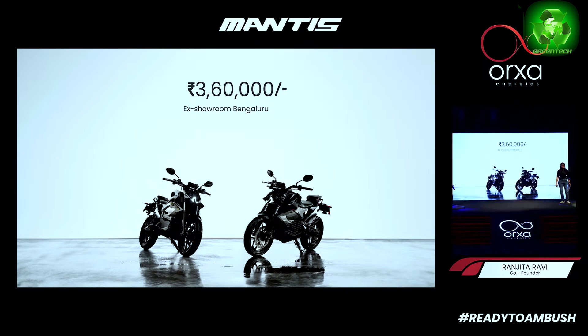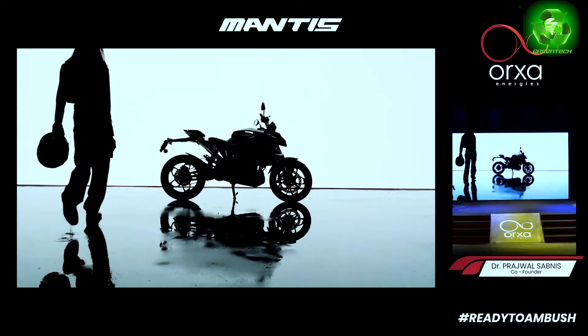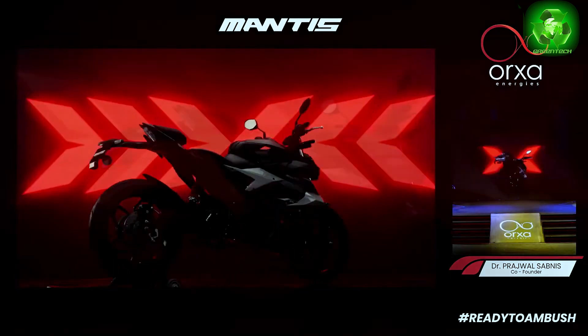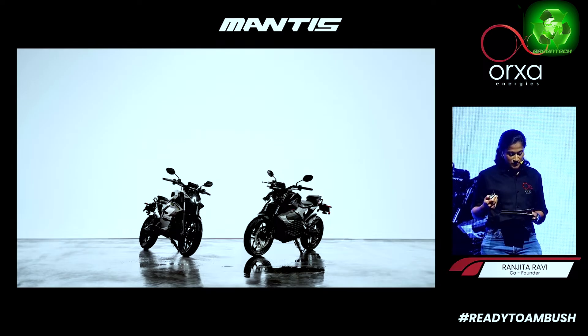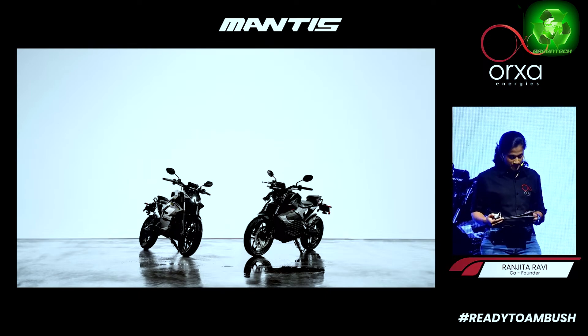We have one variant and one bike model. The bike is eligible for FAME II subsidy. The battery warranty is 3 years or 30,000 km. Deliveries will start in Bangalore from April 2024, and prebooking is now open.